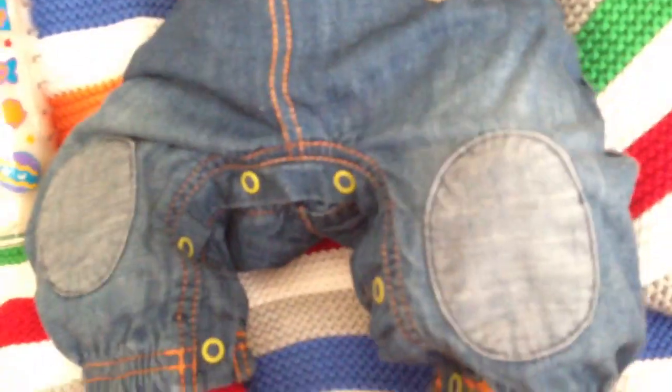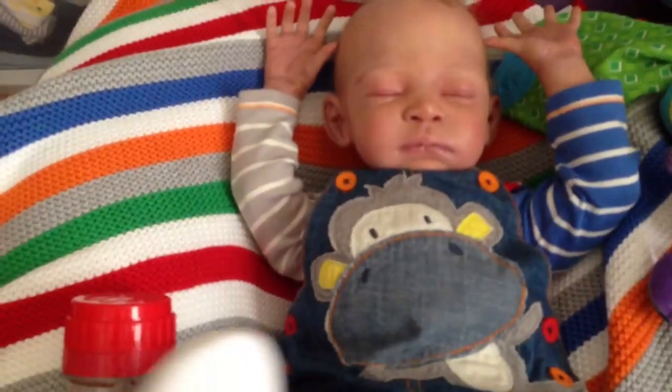The cute thing about these shoes is the red. It really makes this outfit come together because he has red buttons and then red under here.